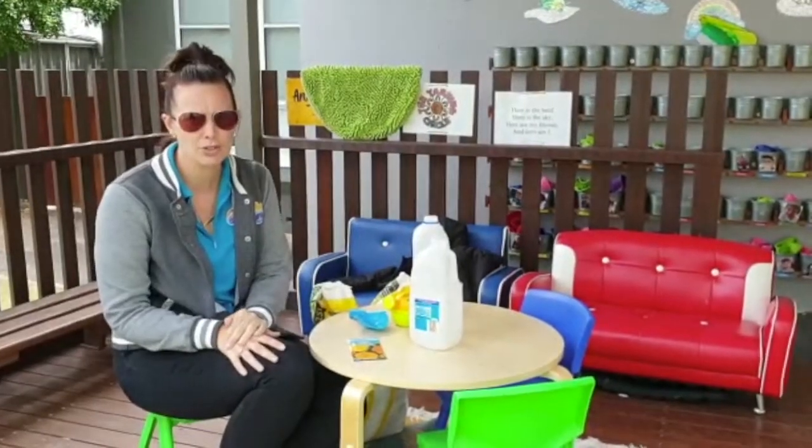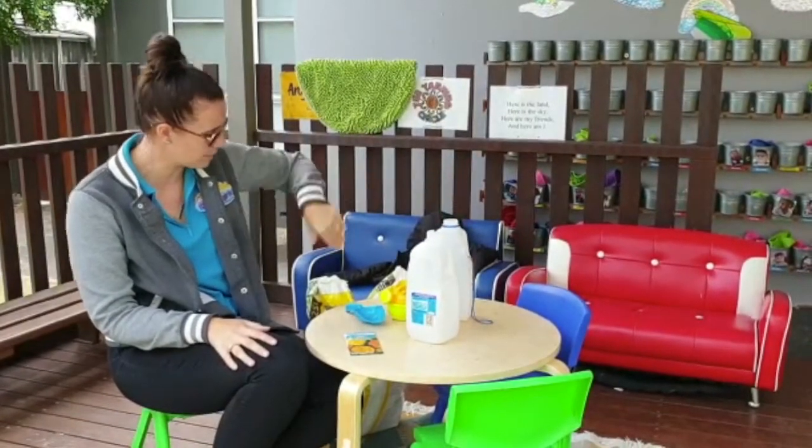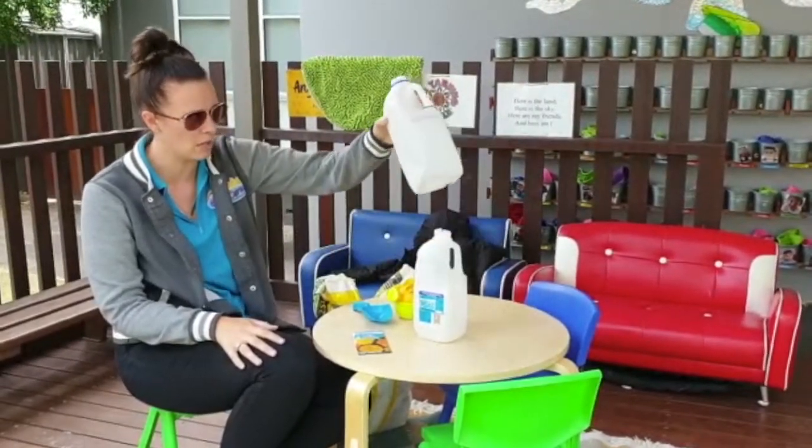Hi, Miss Ashley here. We're going to do a recycling activity and do some gardening. So you're going to need some soil, seeds, water, and we're going to use a milk carton.